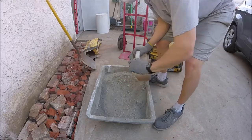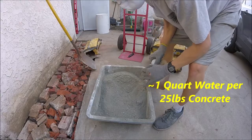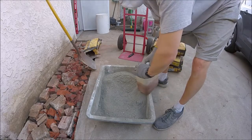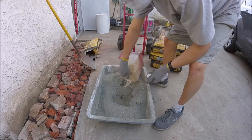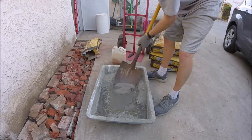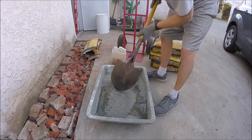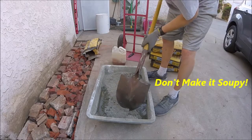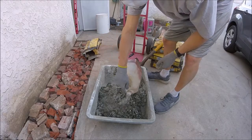The rule about water is one quart per 25 pounds. So for a 60-pound bag, it's going to need a little over two quarts. We're going to start working it in. You don't want to over-water your concrete, as it can really reduce the strength of it.